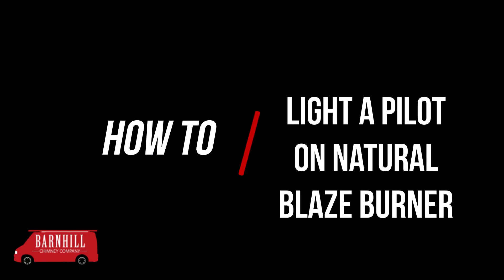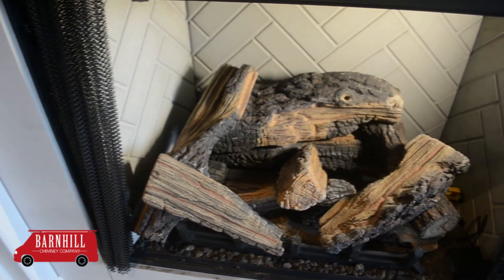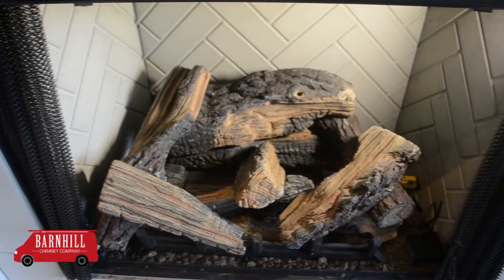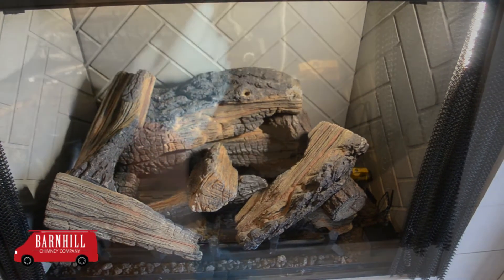Welcome to Barnhill Chimney. Today I'll be teaching you how to light your pilot on your vent-free gas log appliance. Your logs may look different from these, but the burner is the same, so the pilot lighting process will be the same regardless of the style of logs.